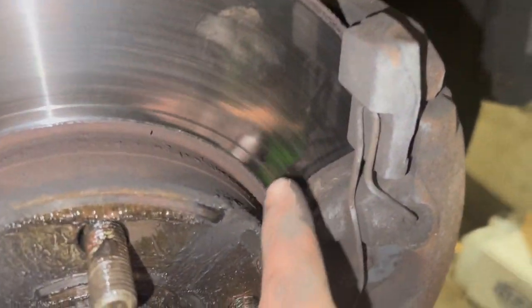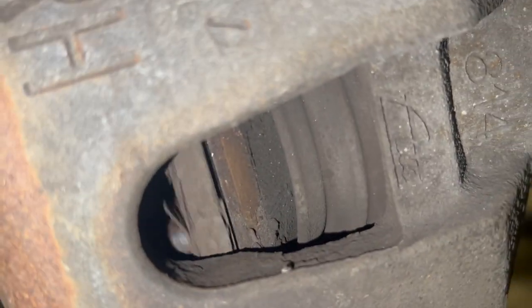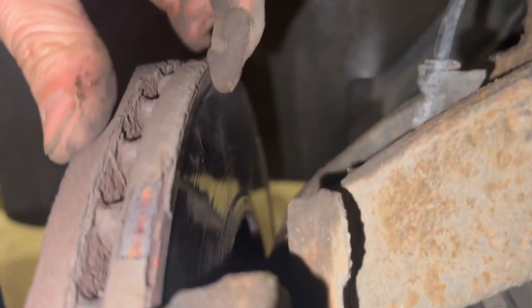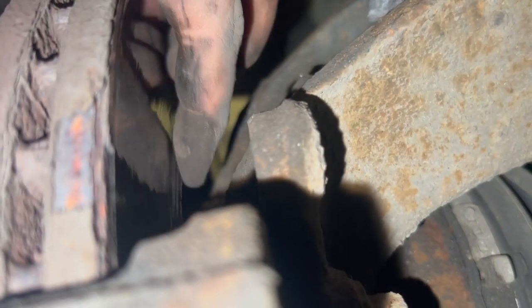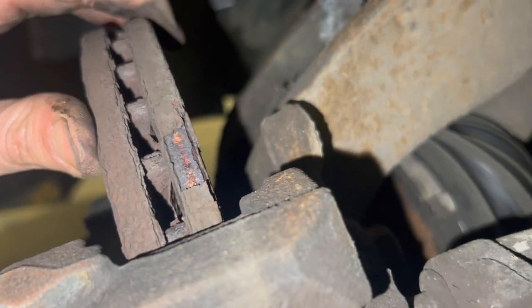Now that we've got the wheel off, just to show you the reason we're replacing them - they don't look too bad from the outside, you can see there's a bit of pad left, but the inside pad is getting quite low so it's soon ready for replacing. We are fitting discs too - the outer face doesn't look too bad, but on the inner face there's quite a big lip on the outside and again on the inside, so I'm going to put discs and pads on this one.